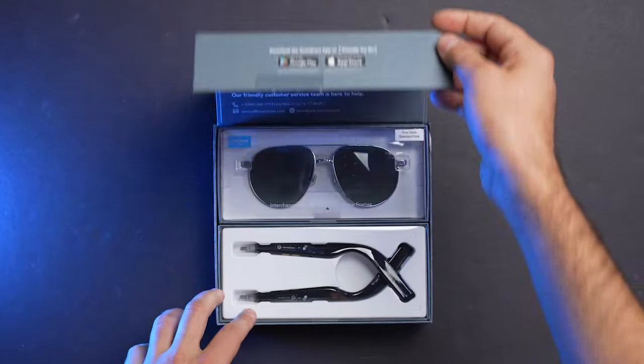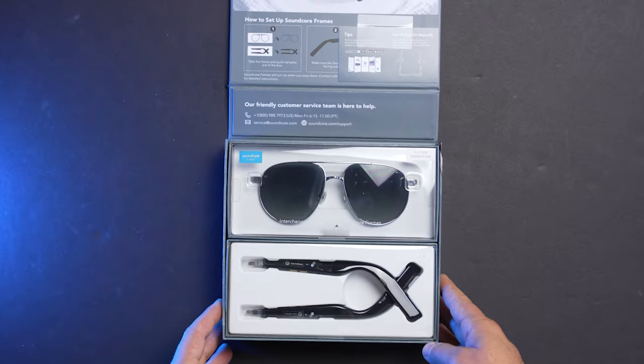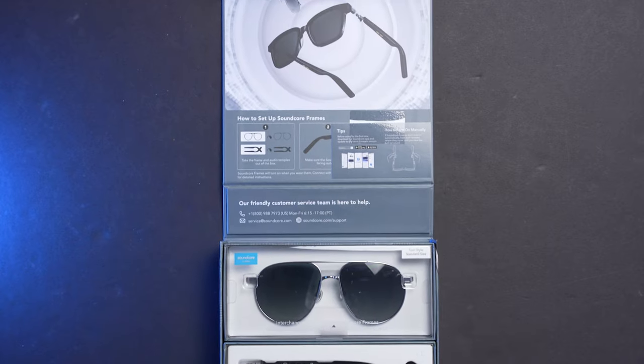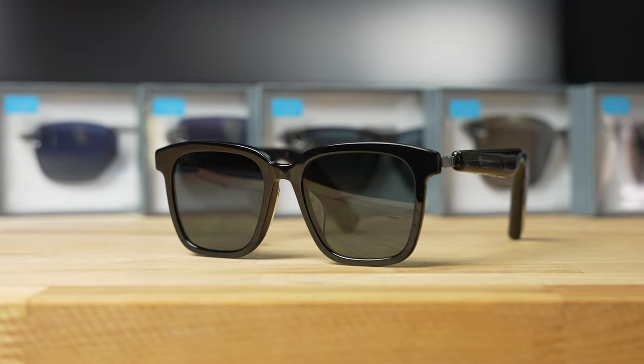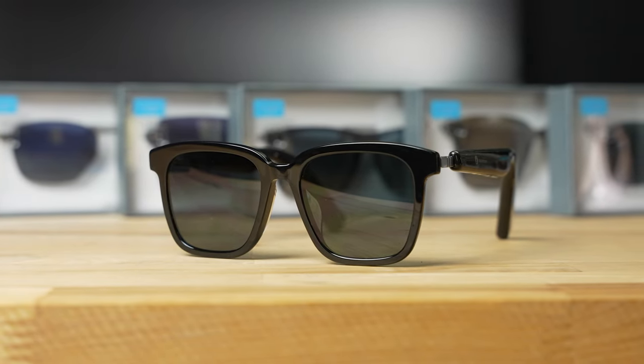But with the Soundcore Frames, the base kit comes with a single style frame, and additional styles can be purchased for $50. This design drastically expands the usability of these glasses, because if you get tired of one certain style, you can just swap over to a new one without paying the full price.